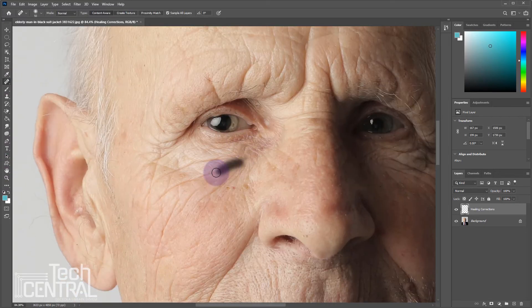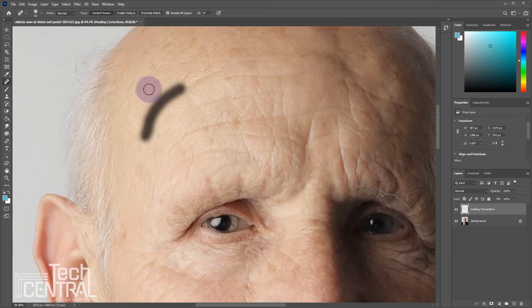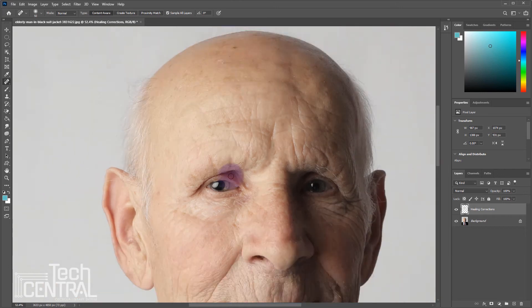Play around with this brush and get a feel for how it works. Often, people will want things like blemishes or wrinkles removed from their portraits. I'll demonstrate how to remove things like that — it might not look very natural, but it's possible, and sometimes it does look natural. Keep using the spot healing brush until you're happy with the results.